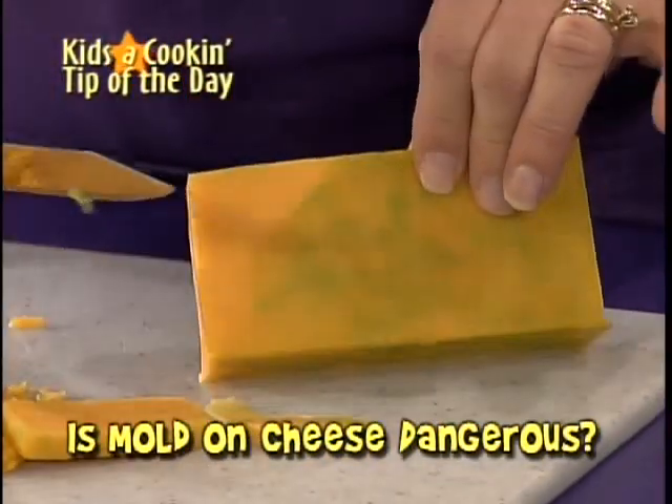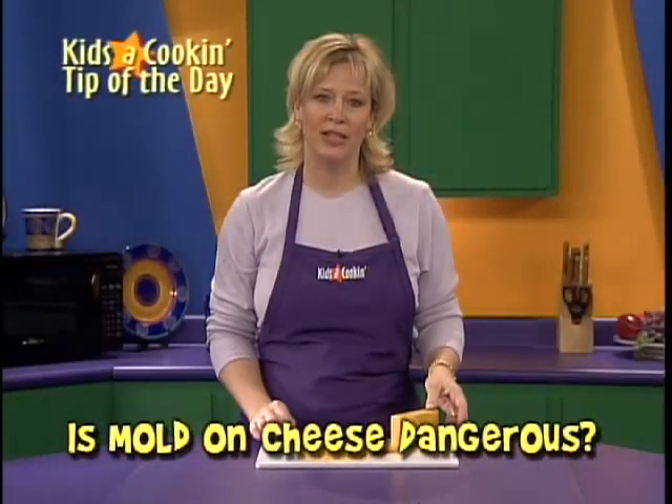You want to cut off the sides and the front so it's all gone. Then recover the cheese with a clean wrap.